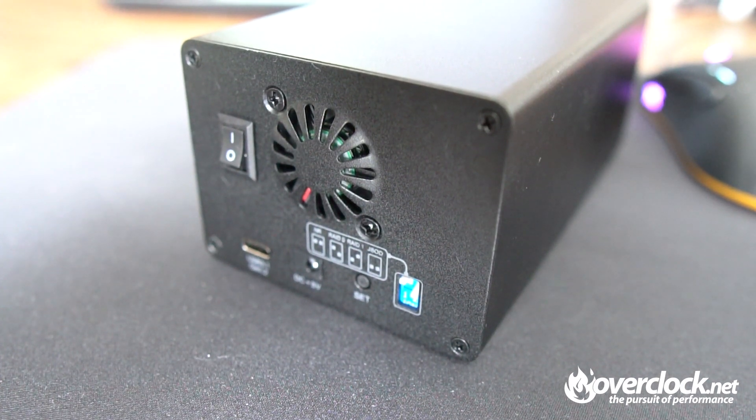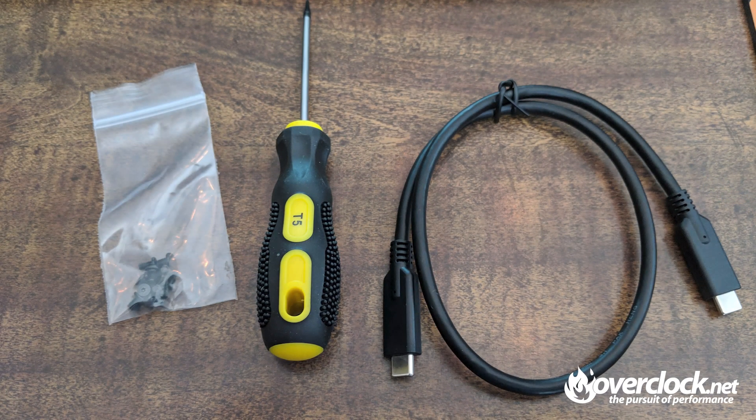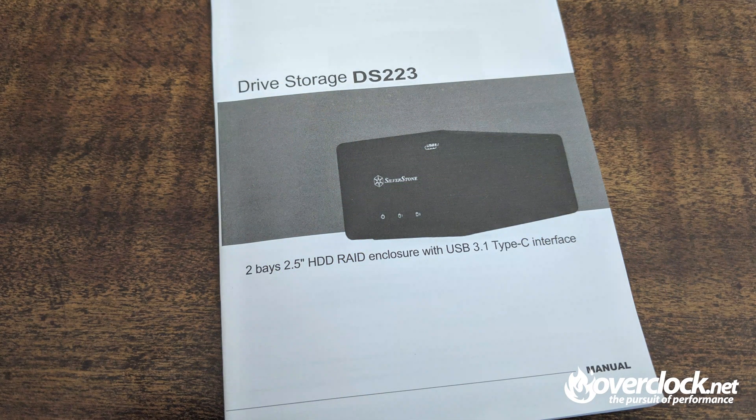Today we'll be using the RAID 0 configuration, which is one up and one down. Included with the DS223 is a T5 screwdriver, screws to mount HDDs and SSDs, and a USB Type-C to Type-C cable. It's nice to see a cable included, because it would be a major pain to find one if you didn't already have one. You also get a user guide manual as well. Okay, let's get to the good stuff — installation and performance of this tiny beast.